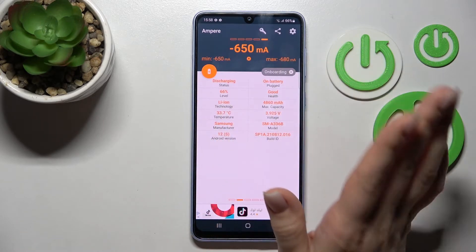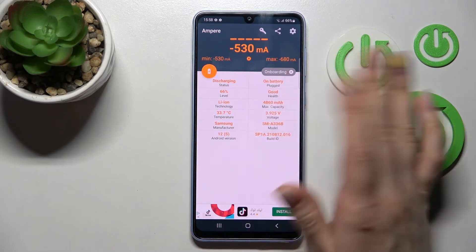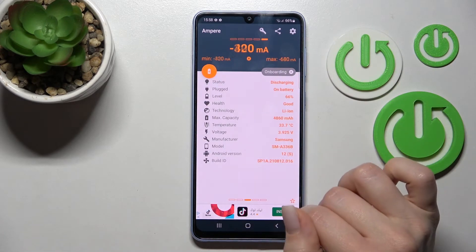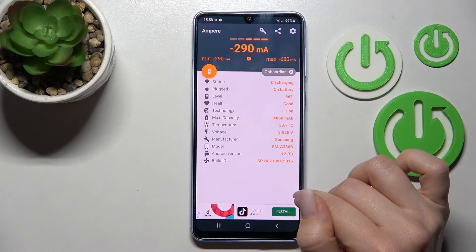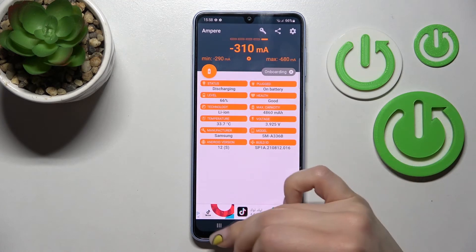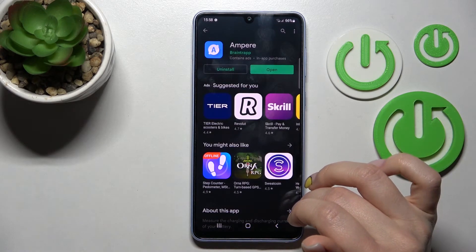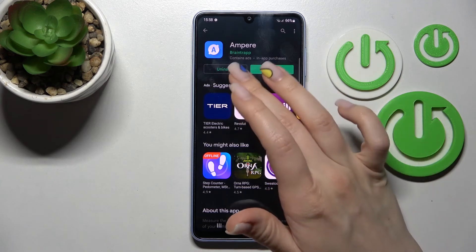You can also find more information here, like the battery temperature, capacity, level, and other info such as the Android version, the model of the device, and more. That's it — thank you for watching, and if you found this video helpful, don't forget to leave a like, comment, and subscribe to our channel.